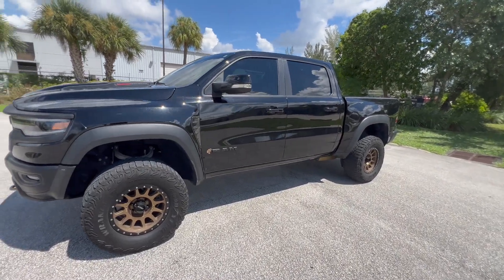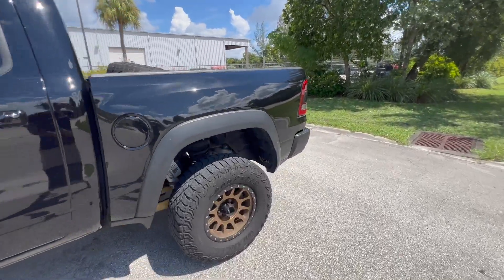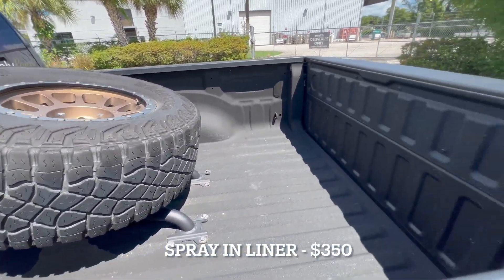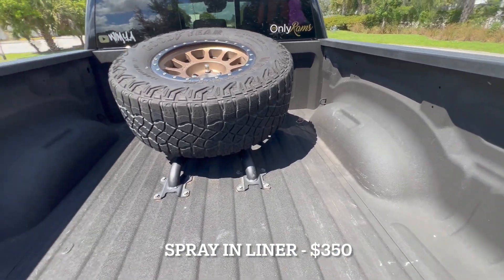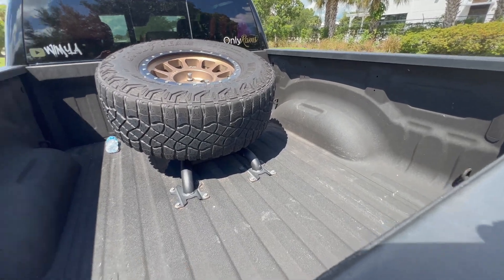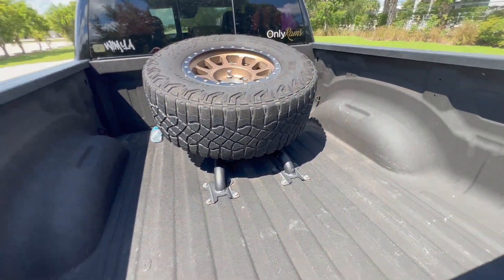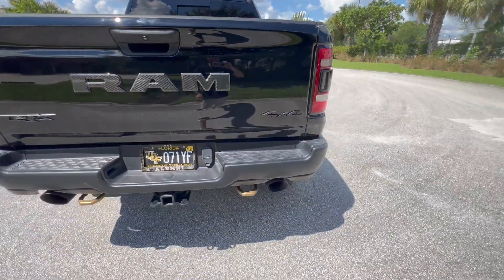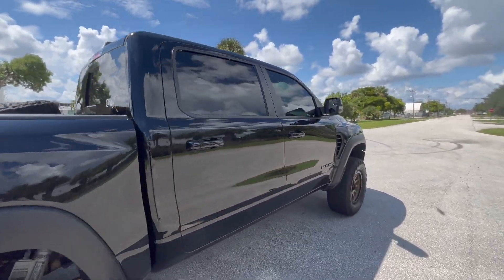I paid about $300 for all the tint — a 3M Crystalline ceramic tint — and I absolutely love it. My truck was a base model, so I also had to get the bed spray-lined. I went with the factory Mopar bed liner done in-house at my Ram dealership. It comes with a warranty and cost about $350.